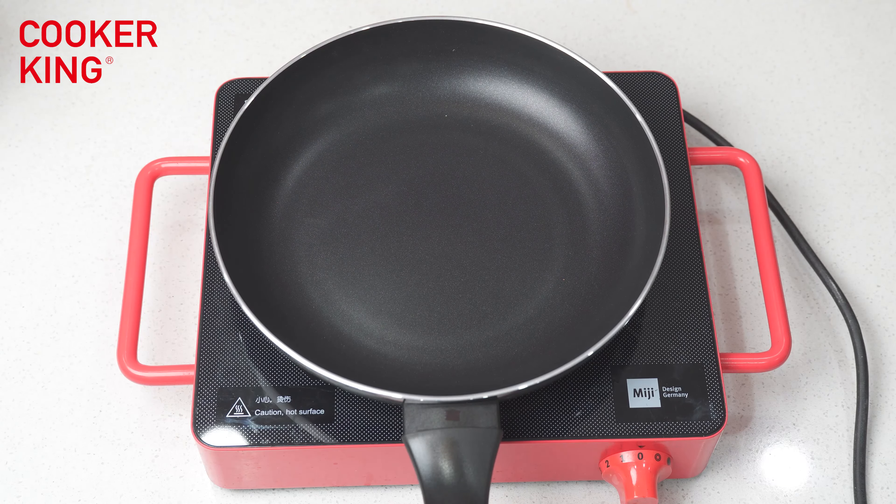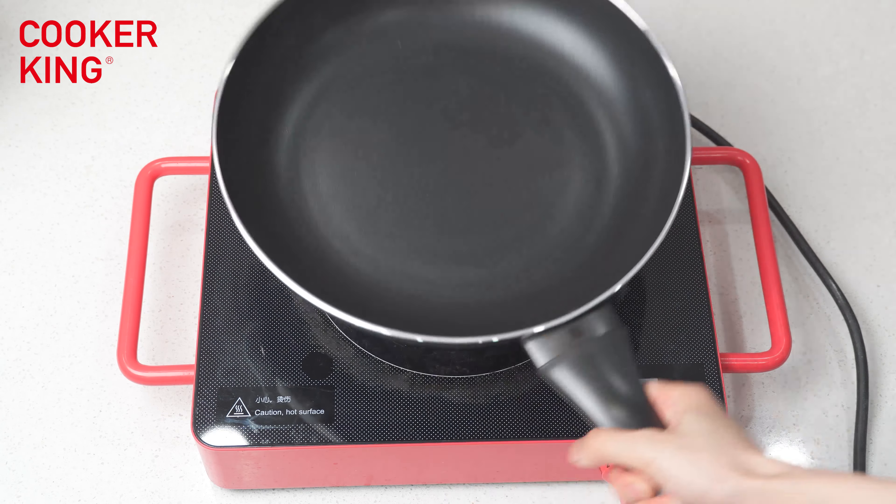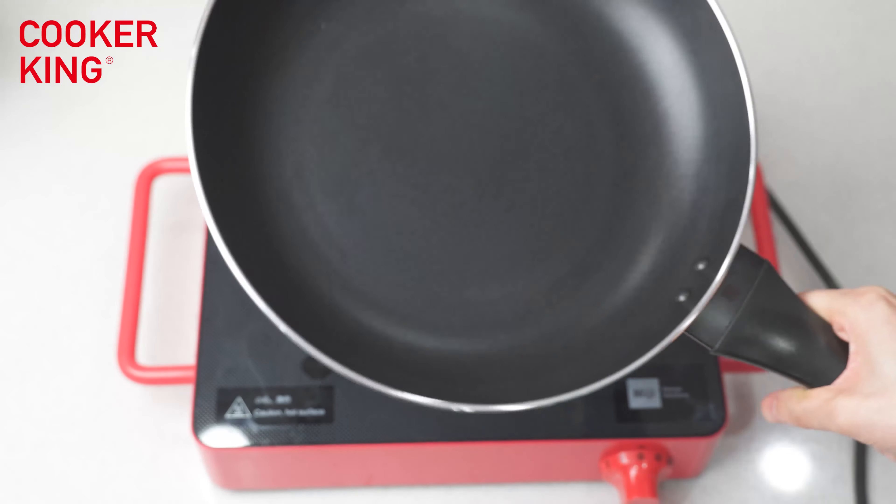Hello, welcome to Cuckoo King's Corner Fair live channel. This is your host Sarah. During this live show, I will introduce this special frame pan to you.